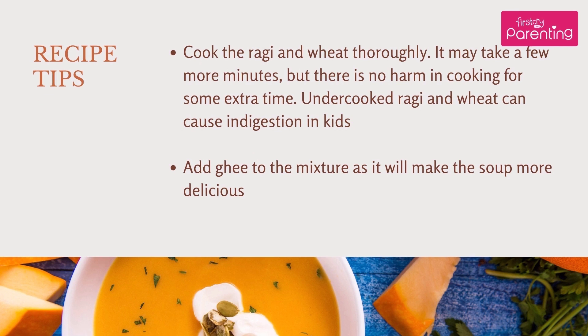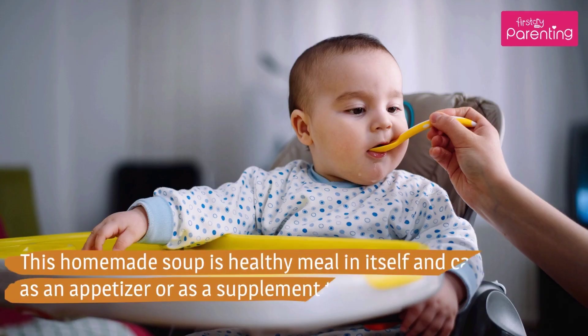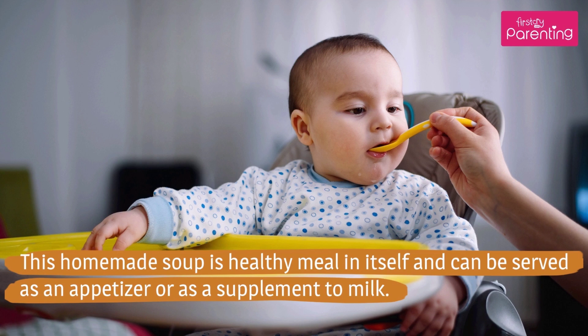It may take a few more minutes, but there is no harm in cooking for some extra time — undercooked Raghi and Wheat can cause indigestion in kids. Add Ghee to the mixture as it will make the soup more delicious. Grate the pumpkin finely to make it blend well with Raghi and Wheat. This homemade soup is a healthy meal in itself and can be served as an appetizer or as a supplement to milk.